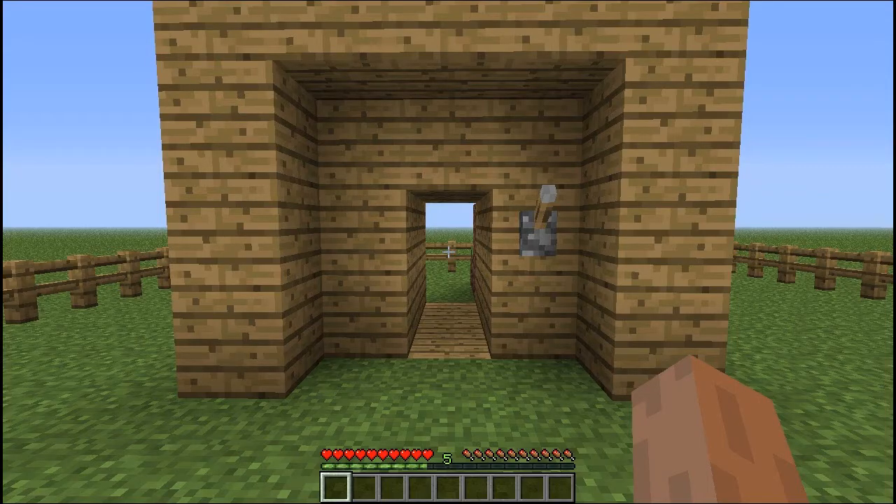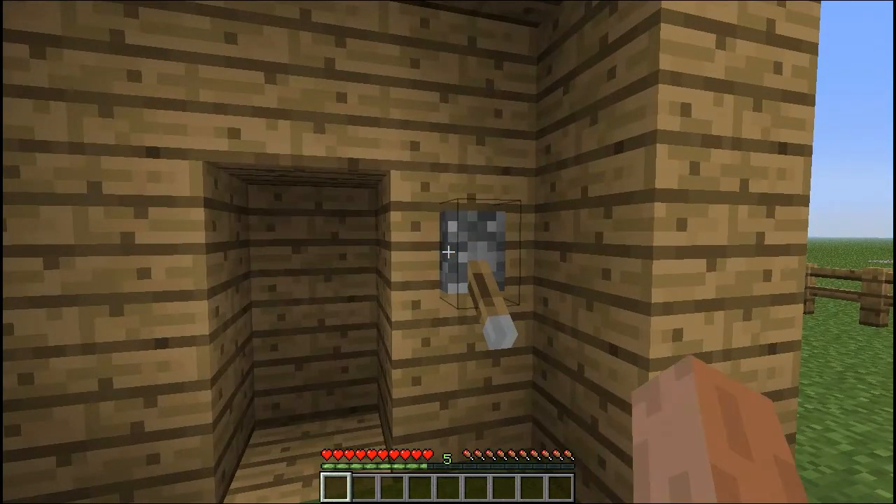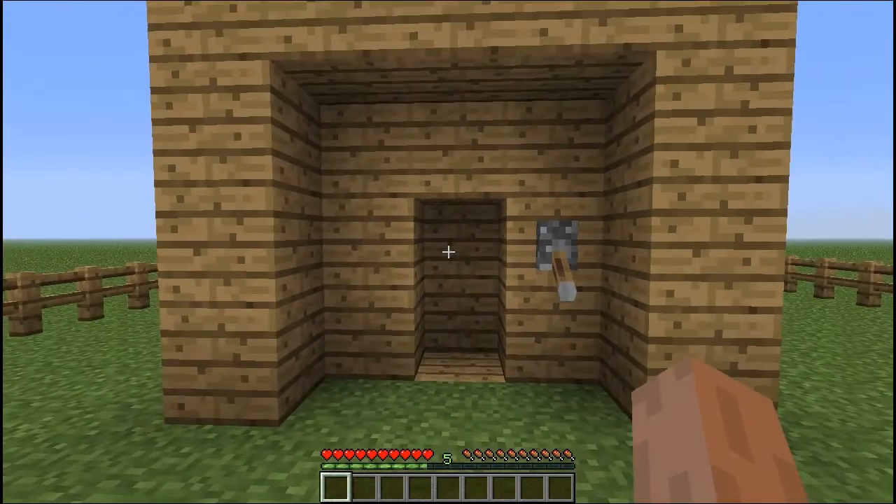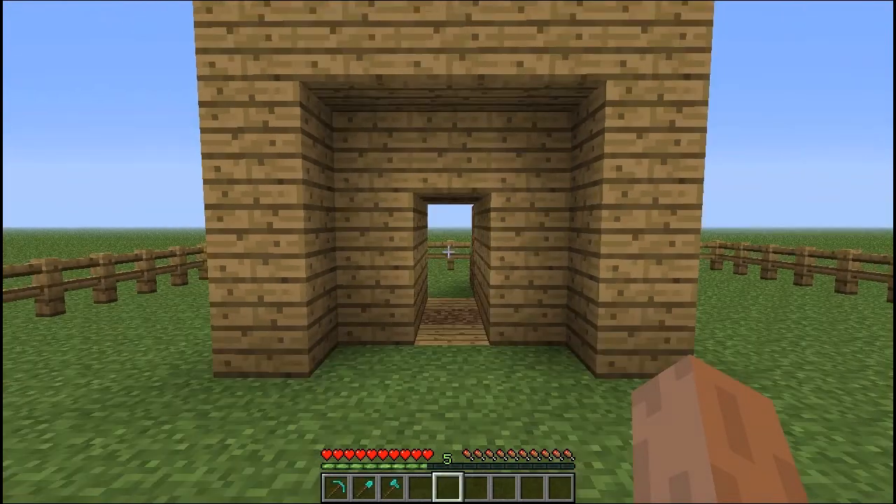Hello and welcome to my first tutorial on the Zellhelm channel, and this is for the single piston closing door, which looks something like this. So yeah, let's get on with the tutorial.